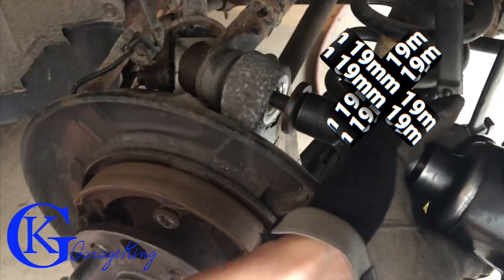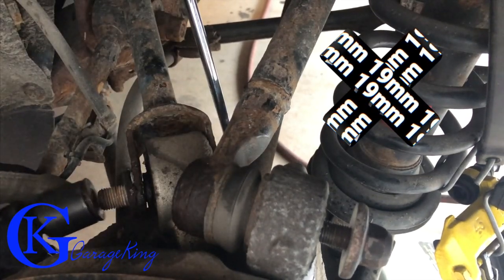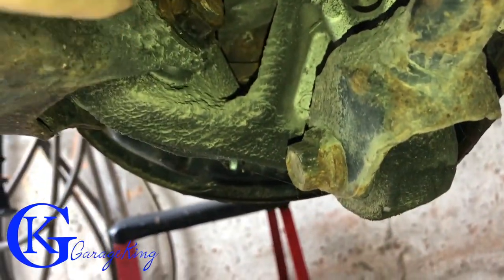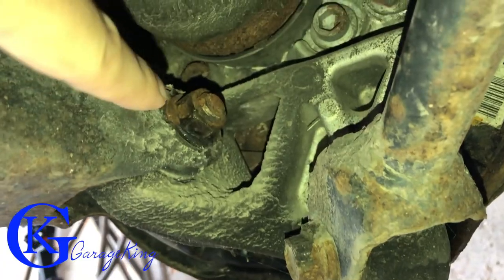Next up, because we're going to take the axle out, I always clean up the threads — just makes it that much nicer. Most of the bolts here are 19 millimeter. You can see I'm using my impact gun to take the bolts off. I'm having trouble getting this one bolt out and I don't want to heat it because there are obviously rubber bushings in there — don't want to destroy the bushings. So I'm going to put penetrating oil on it and move this control arm out of the way so I can get the impact right on there.